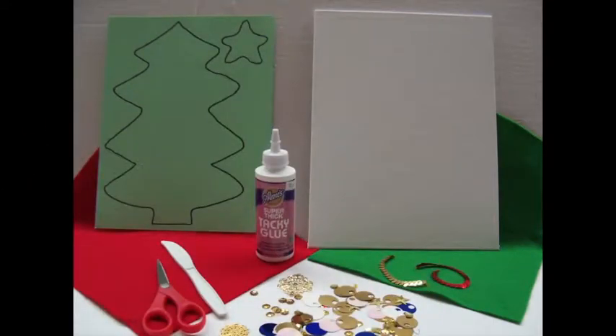The materials needed are a 9 by 12 inch canvas panel, a 9 by 12 inch piece of green felt, a 3 by 3 inch piece of red felt, strung sequins in gold, red, and silver, various sizes and shapes of loose sequins or stones, thick craft glue and something to spread it with like a plastic knife, and scissors.